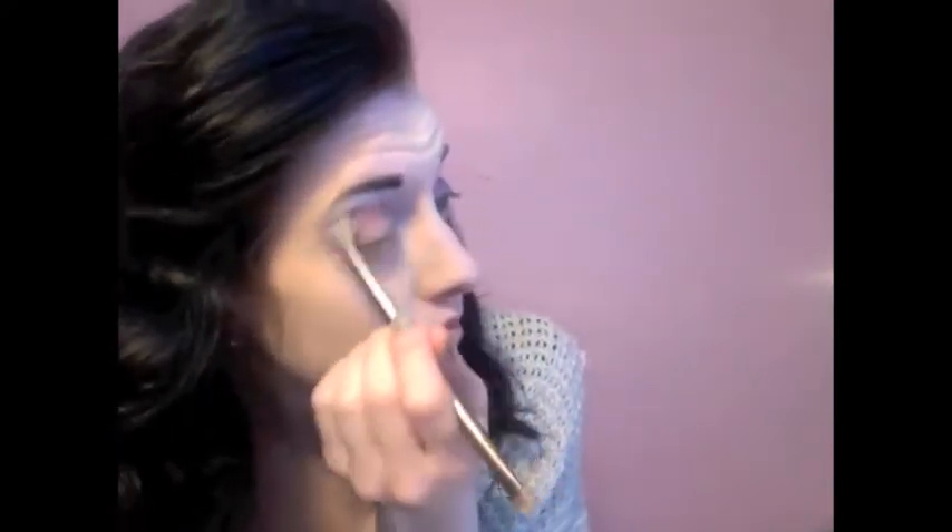Going back in with Last Call — that darker purple — to increase the color a little more in the crease. Then the Sephora liner in a flashy silver shade, layering that underneath and a little bit in the inner corner on the top lid as well. Then back with Uzi, the sparkly silver shade, layered on top to give the eyes a little more brightening and sparkle.